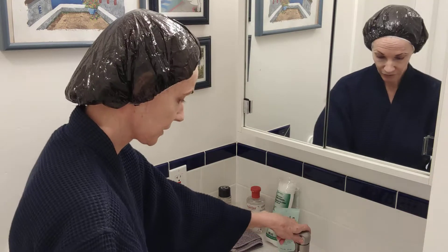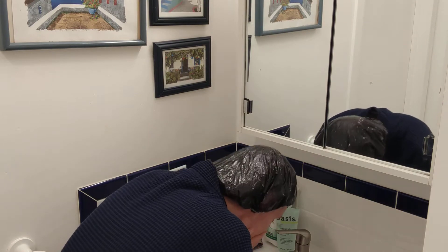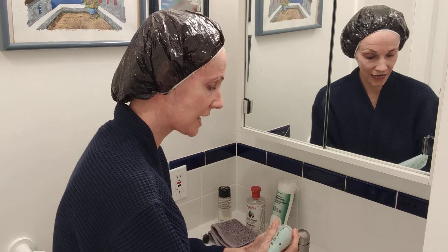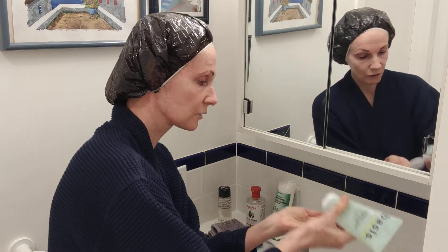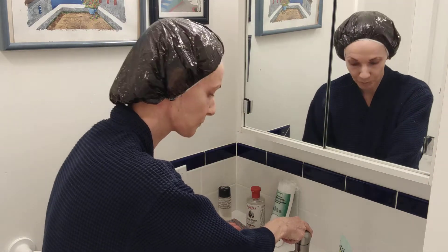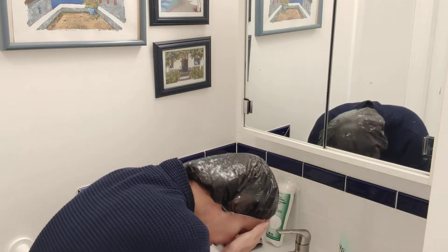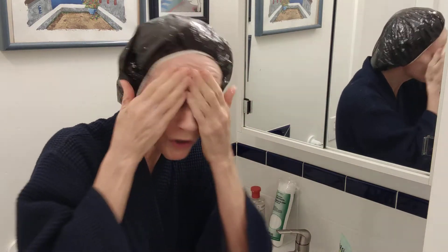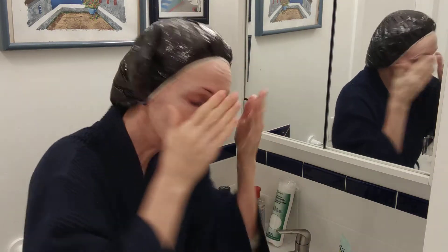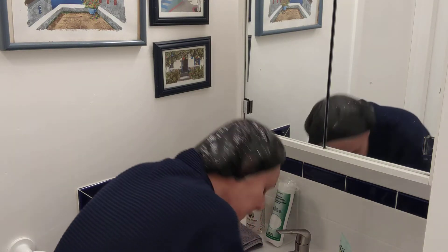Now with our cap on, moisten your skin and take a tiny — I mean tiny — little drop of cleanser, less than a pea. Get a little foam going and start washing in circular motions. If you have eye makeup, close your eyes and do the eye area too.